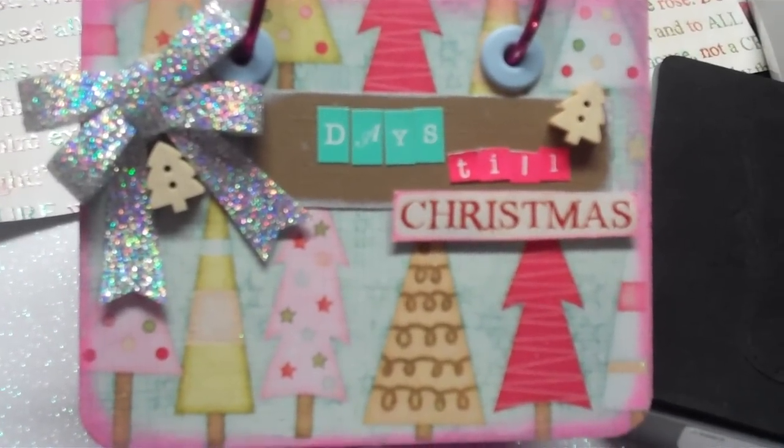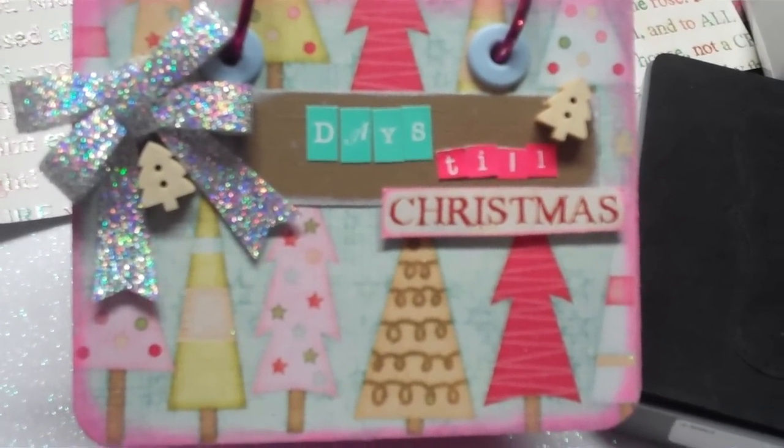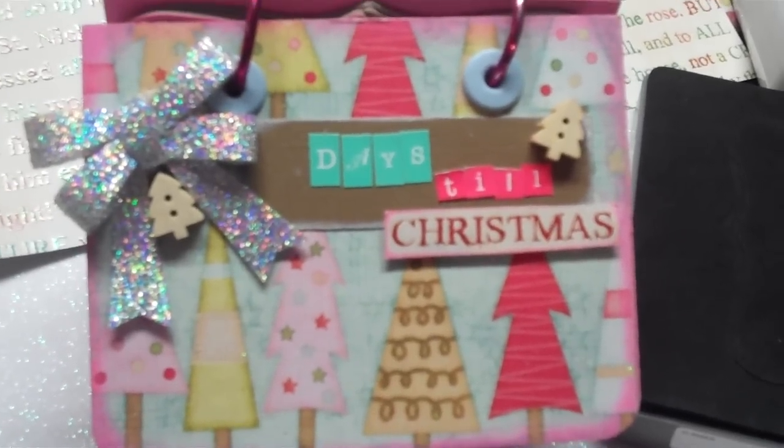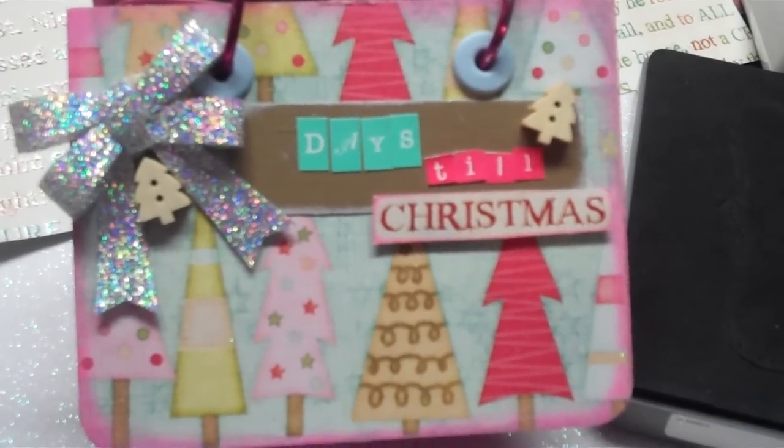I got this idea years ago from Creations with Christina. She has her original ones on there, and I think she may have gotten it from somebody too, but I don't remember. I've had it on my to-do list for a while.